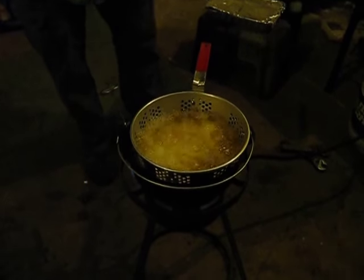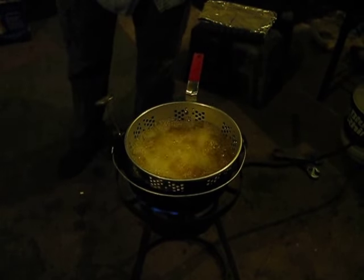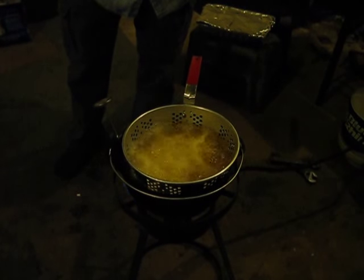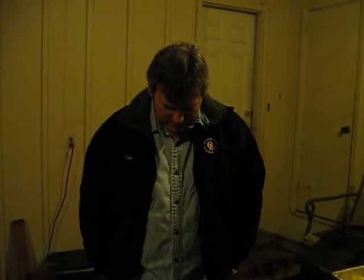Looks good though. How long does it take to cook fish? Just a couple of minutes, really quick. It doesn't take as long as hush puppies — it really doesn't. They usually come up and start floating when they're cooking. Yeah, it's cooking, Greg.